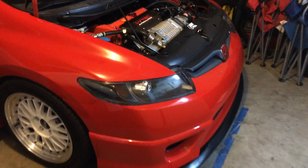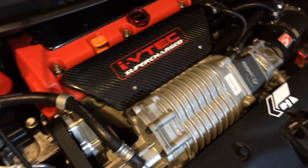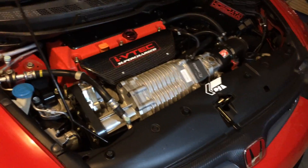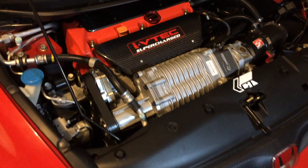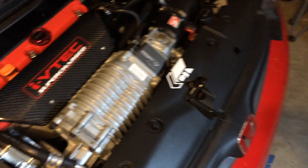Hey, what's up guys, this is the Tong Man. Here's my civic and here is my supercharger. What I want to show you guys today is something different.